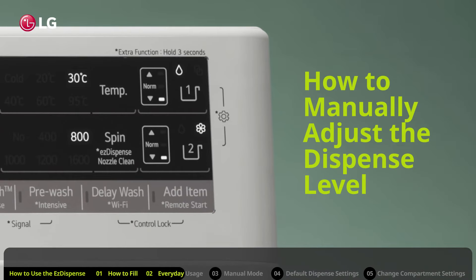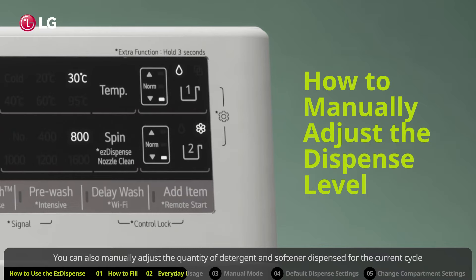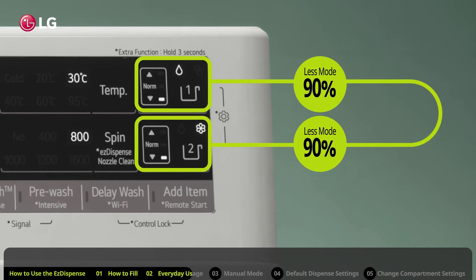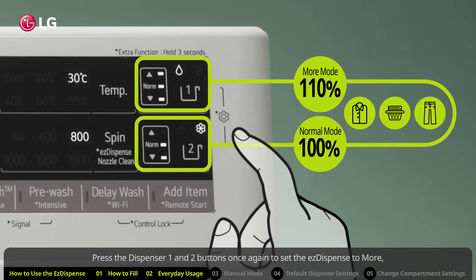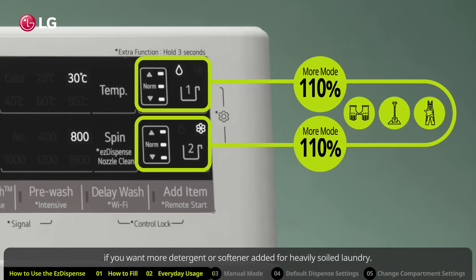How to manually adjust the dispense level. You can also manually adjust the quantity of detergent and softener dispensed for the current cycle by toggling through the dispenser one and two buttons. The less option is suitable for lightly soiled clothes. If you want to return it to normal mode, press the dispenser one and two buttons again. Most cycles will be set to default mode since it is suitable for your average daily laundry. Press the dispenser one and two buttons once again to set the Easy Dispense to more, if you want more detergent or softener added for heavily soiled laundry. It's also a good idea to check the Easy Dispense level before starting each wash cycle.